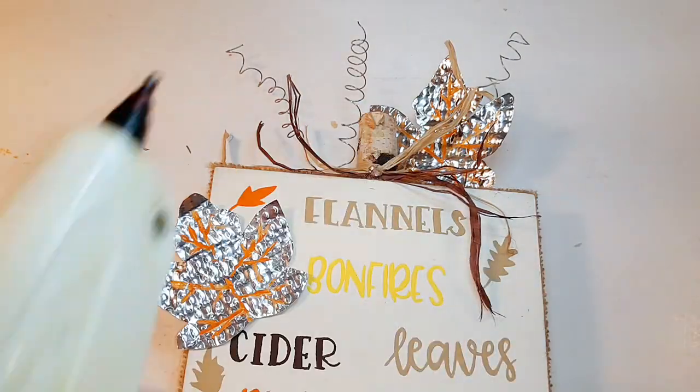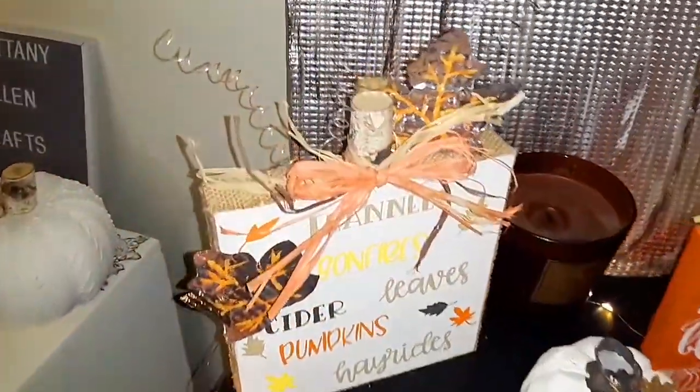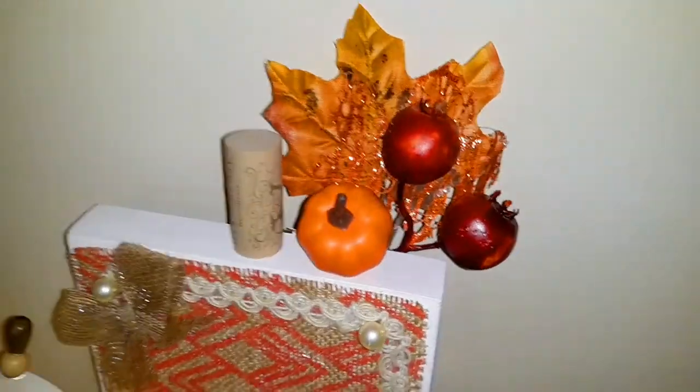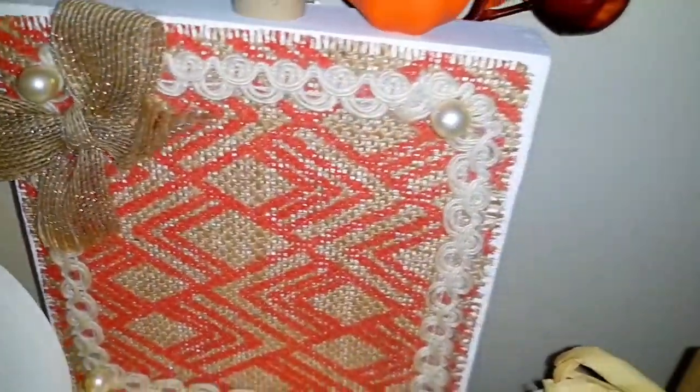Off camera I wrapped brown and light brown raffia around the stem, then added a little raffia orange bow to the center of the stem. This is how it turned out. Like I said, I don't hate it but it's not my favorite — let me know what you guys think. Let's go ahead and start on DIY number three.